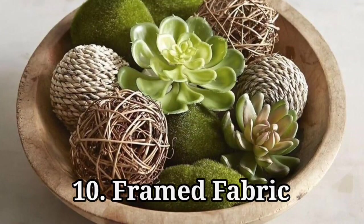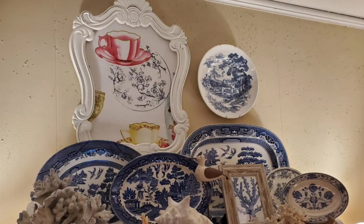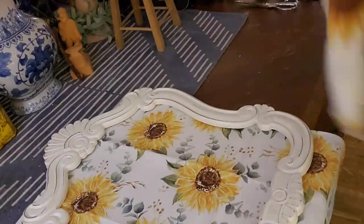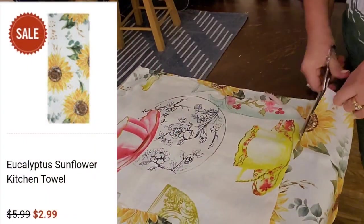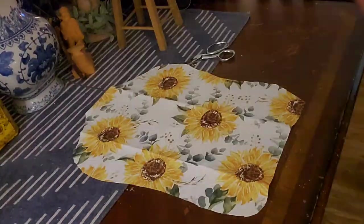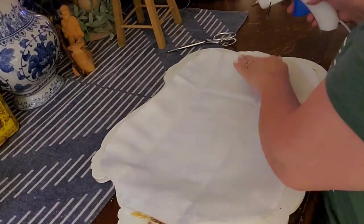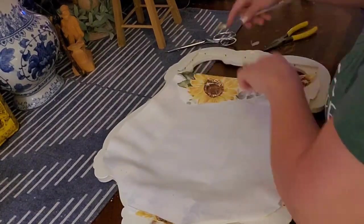Framed fabric: I found a beautiful ornate frame - for Fourth of July I had a piece of flag in it, then I decided I needed sunflowers to go with my sunflower season. I had bought a little piece of sunflower fabric, but then I found a cute tea towel kitchen towel on sale for $2.99 at Hobby Lobby. I liked it much better because it has eucalyptus in there with the sunflower, which was great inspiration. I just cut it out roughly to the shape needed.